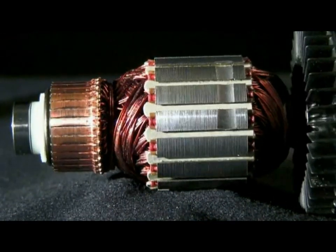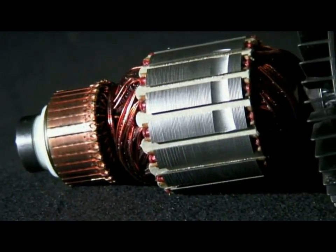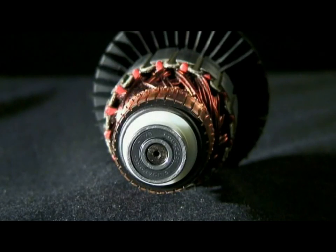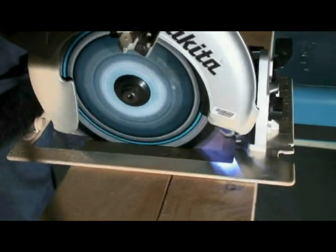Makita motors utilize commutator bars that are composed of more than 99% pure copper, machine wound copper coils, laminated steel plates, precision cut gearing, precisely balanced armatures, and dual bearings located at both the front and rear of the armature. Each of these features adds up to create a motor that is stronger, more dependable, and longer lasting than any of its competitors.